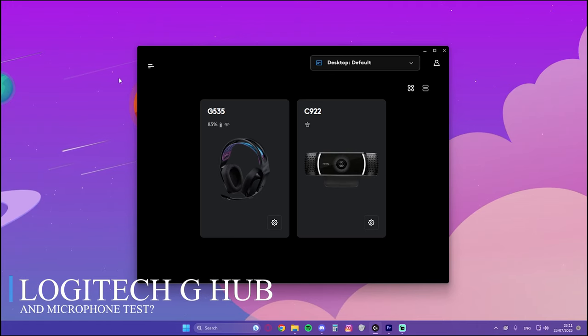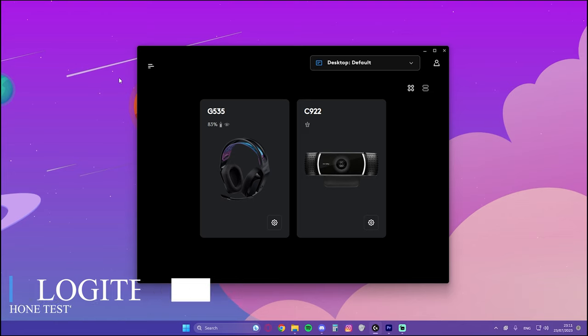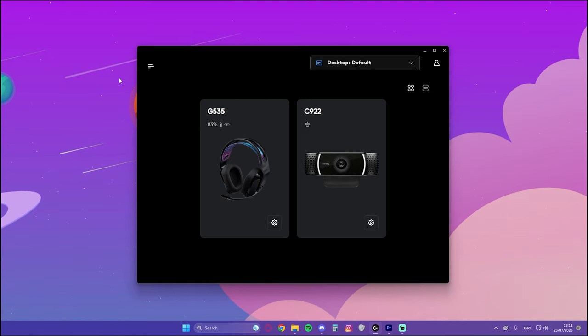It's time to show you the Logitech G-Hub and do a microphone test. Actually, this entire video is almost entirely recorded by the G535's microphone, so you can judge by that. Now I'm going to quickly show you what this app has to offer.